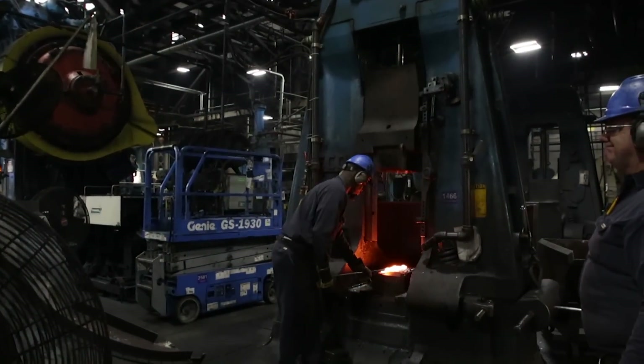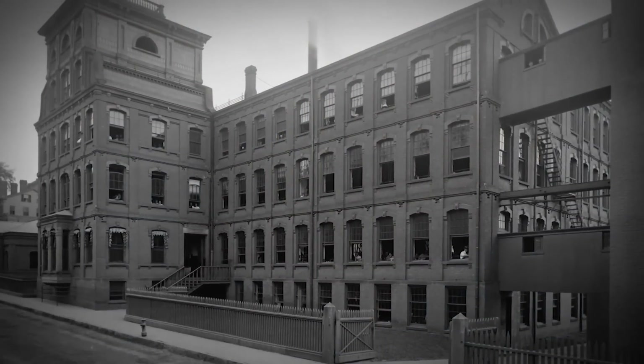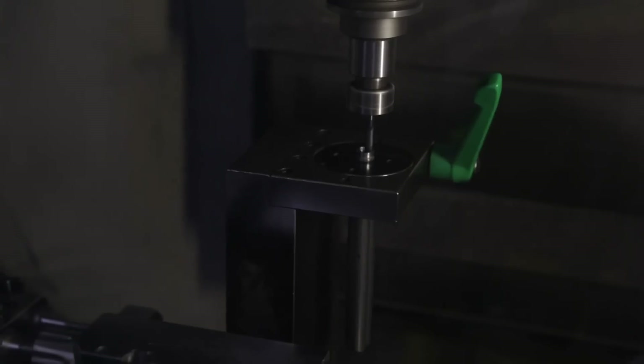Renowned American gunmaker Smith & Wesson has been making guns in Springfield, Massachusetts since the mid-1800s. They've been doing it in this facility since the mid-1900s. This week on American Rifleman Television, it's all about revolvers, so let's step inside and see how they're made.